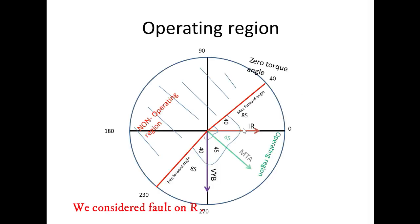We consider the fault on R phase. For R phase fault, we have to refer to the YB voltage.